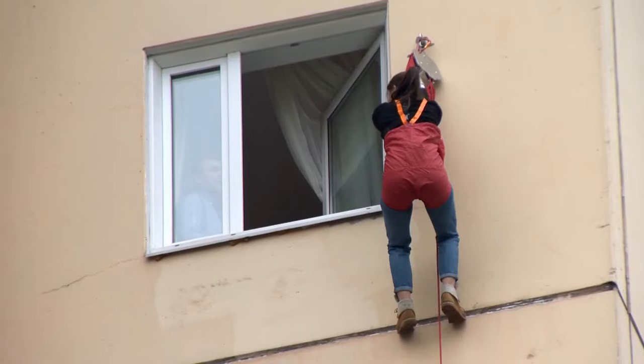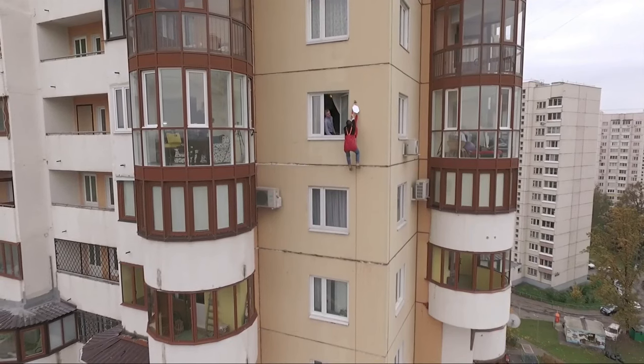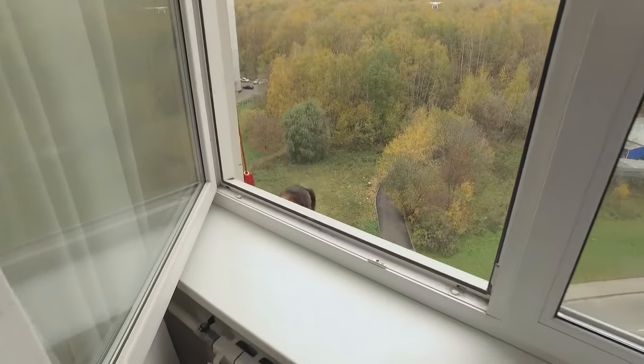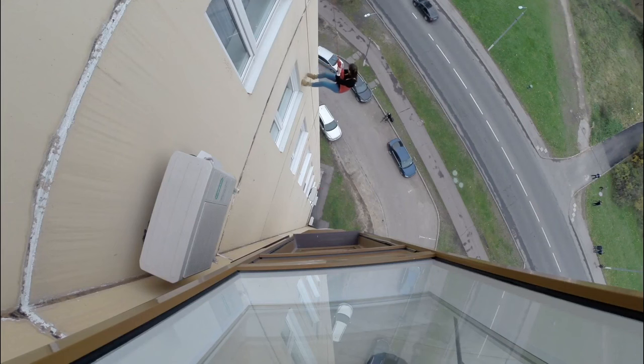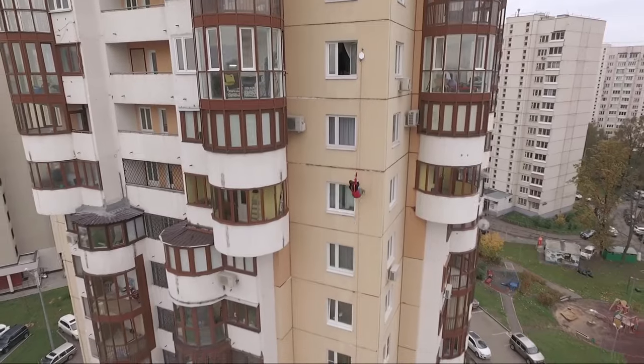Hold the cable. And what do I do now? You can just go down — just let this extension go. And which one should I hold on to? This one. The system automatically adjusts the descent speed — one yard per second.